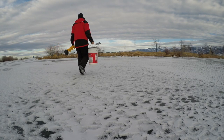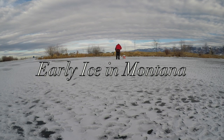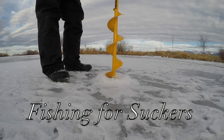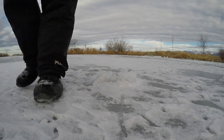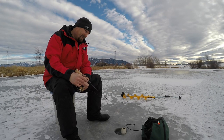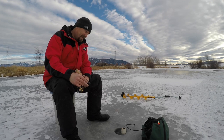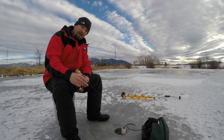Hello everyone. Today we're on a man-made impoundment, fishing for something normally not fished by a lot of fishermen, and that would be the White Sucker.